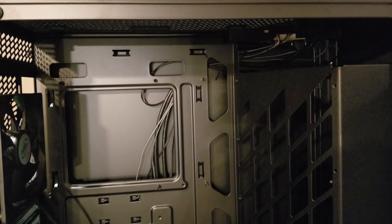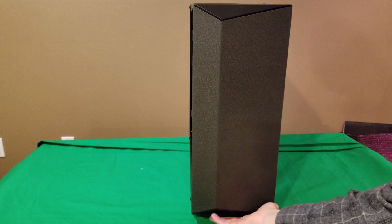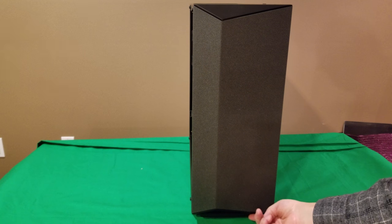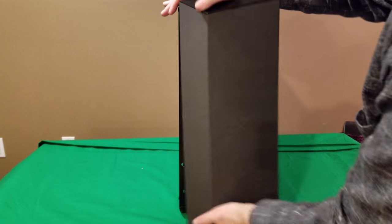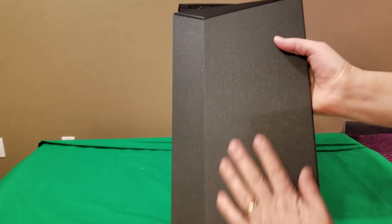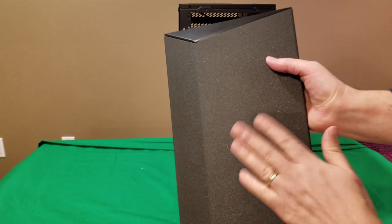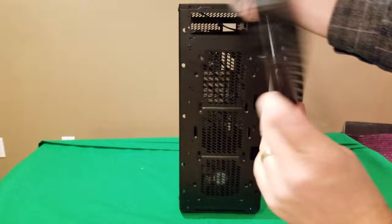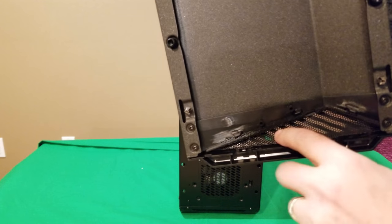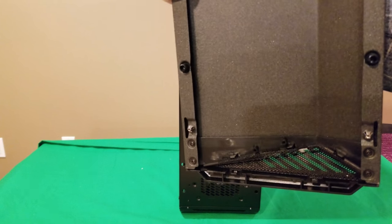On the bottom there's more airflow with a removable filter on the inside. Let's pull from the bottom to open the front panel. One thing to mention — this front panel has a dusted material finish so fingerprints won't show. On the inside of the front, this filter just pops out, sitting in place with little tabs.